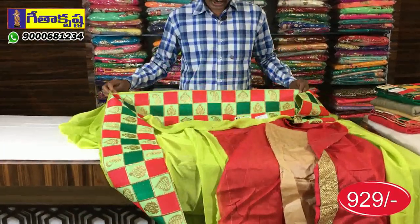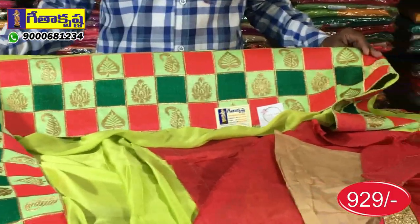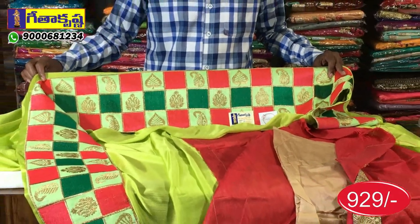The checks pattern or the alternate checks pattern — the design is the same. In the background, this is a Pista Green combination.